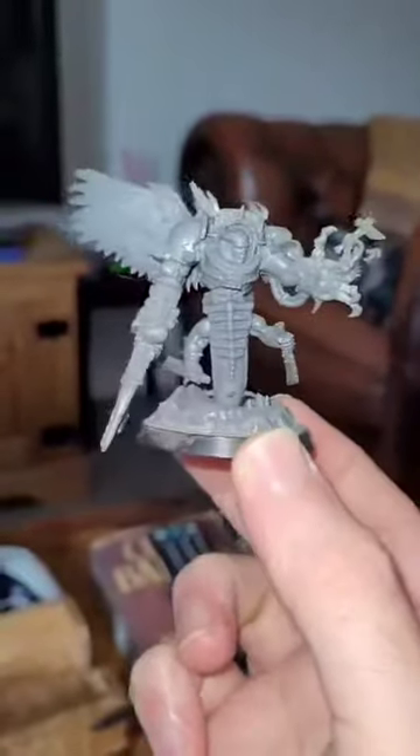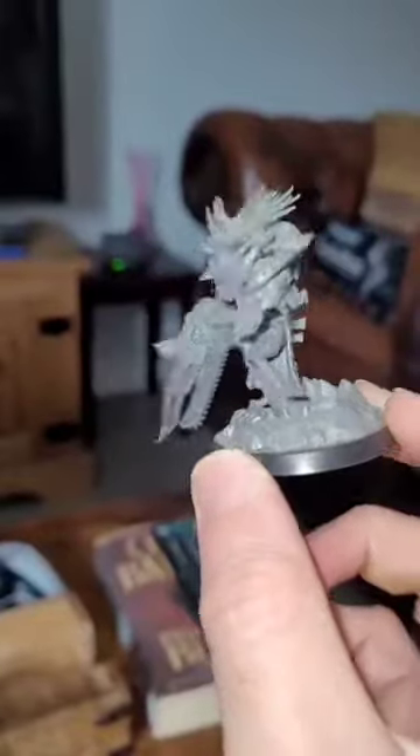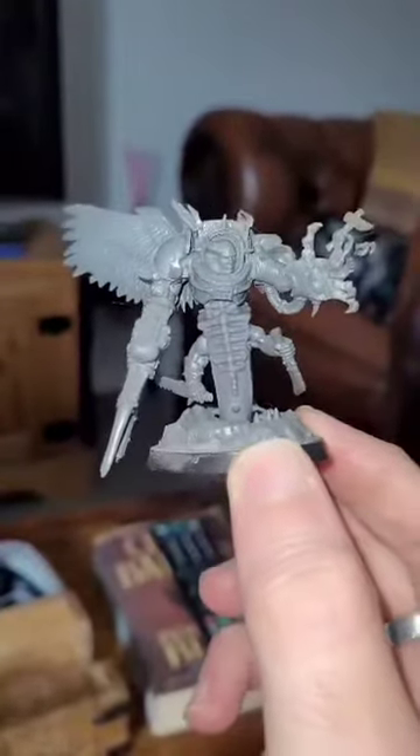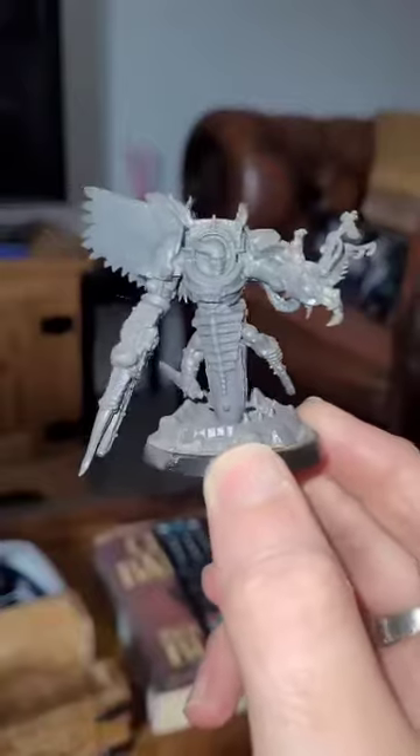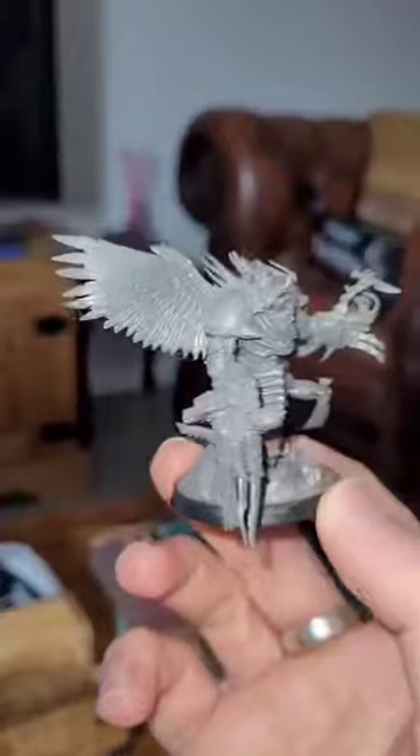Got the head from a Slaanesh Steed Rider, I do believe, and a massively altered lightning claw power fist there with surgical instruments and whatnot, extra limbs and so on and so forth. Lots of stuff from the bits box in this one.